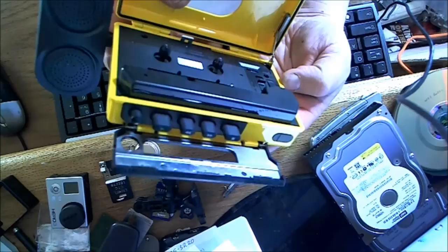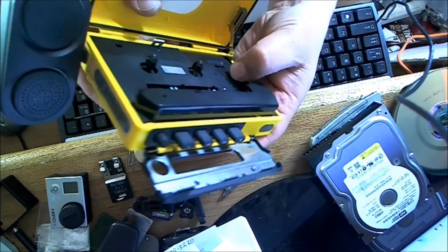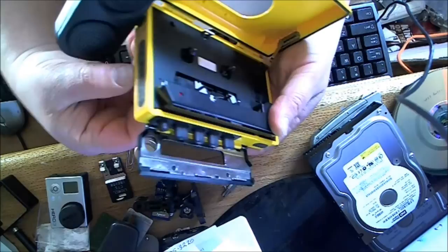So we have two modes switching over here: FM mode and AM mode. There's also full local and local. This is FM mode and this is AM mode.